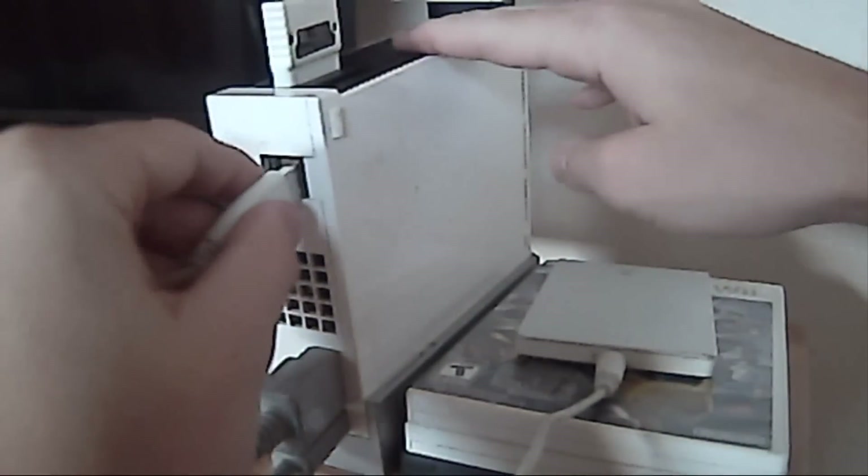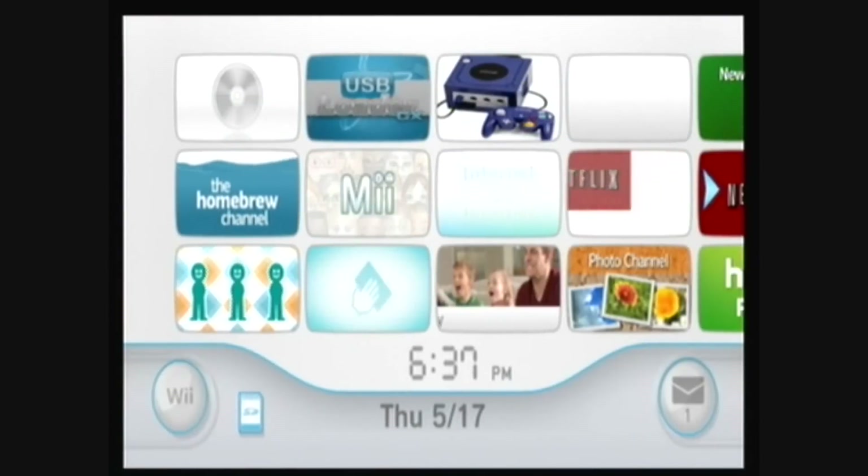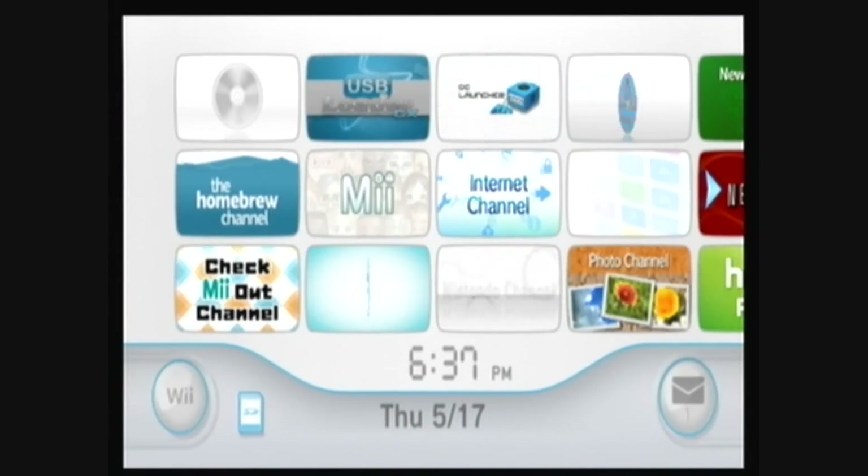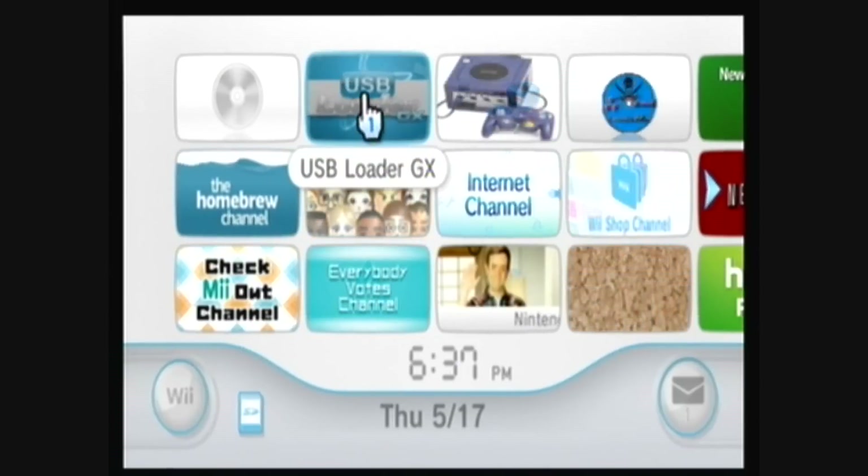First, connect your external hard drive to your Wii via the USB port. Then go to USB Loader GX.